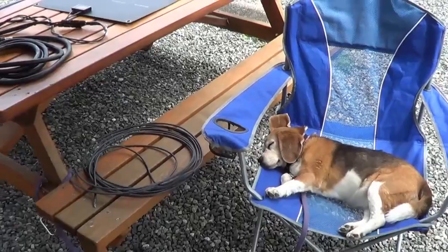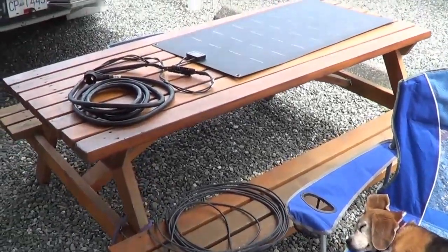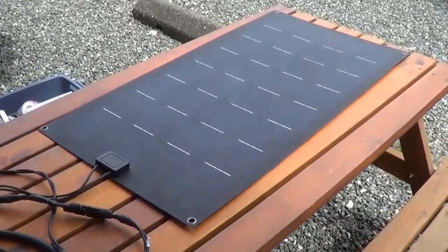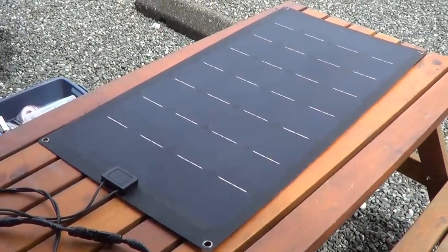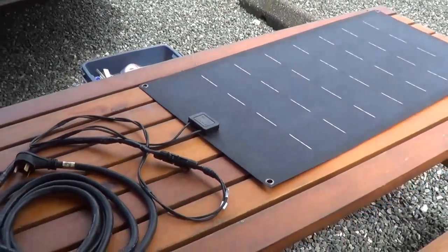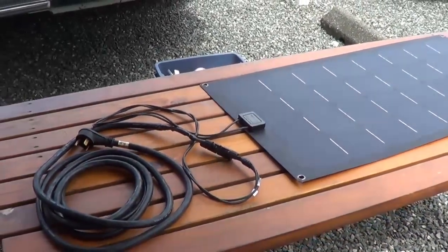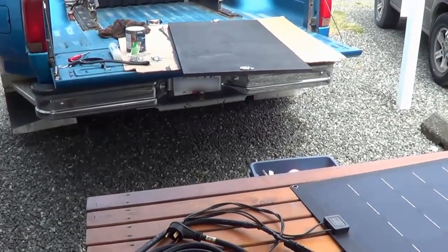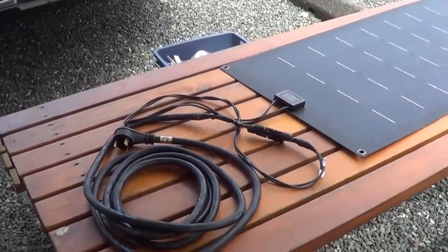Hey folks, Ray from loveyourv.com here again. I'm just working on a project. I had done a review on this Lensun flexible solar panel a little while back, and I had said I was going to make myself up a portable ground panel out of it. So just in the process of that, I thought I'd show you how I'm doing so far.